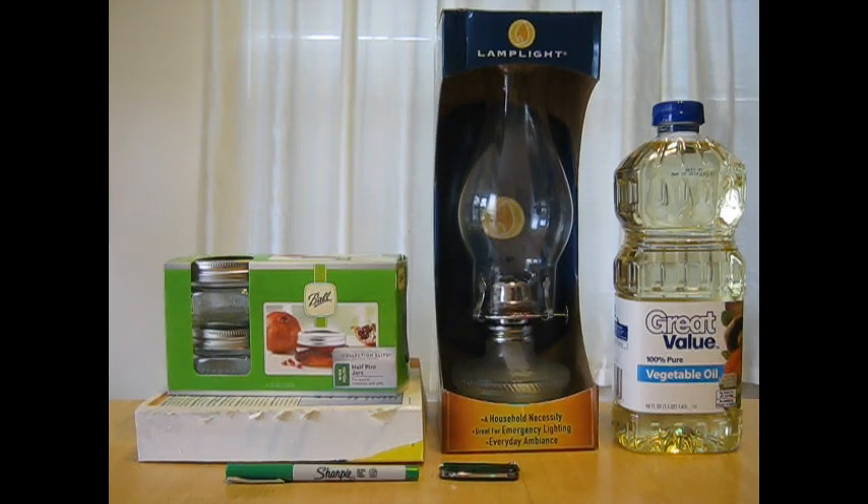Today I'm going to show you how to make a chunk light out of these simple ingredients and tools. A chunk light is basically an oil lamp that has been converted to use a heavier oil such as vegetable oil.